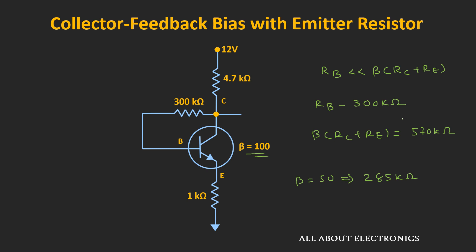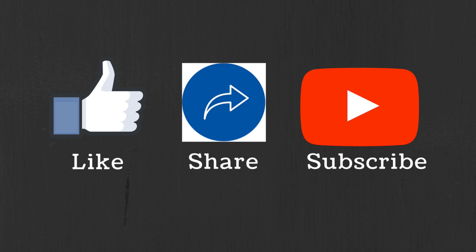In the next couple of videos, we will talk more about stability. I hope in this video you understood the collector feedback biasing configuration of the BJT. If you have any questions or suggestions, let me know in the comment section below. If you liked this video, hit the like button and subscribe to the channel for more such videos.